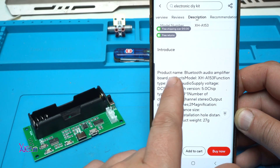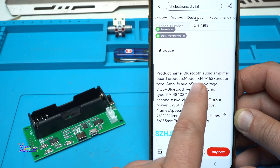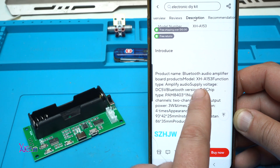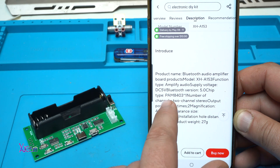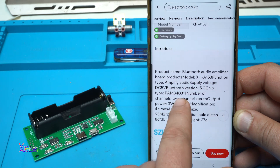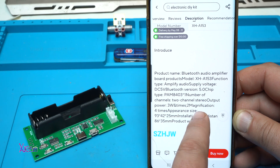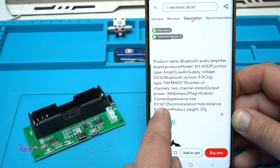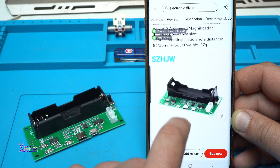What it says in the description: product name — Bluetooth audio amplifier board; product model — HXHA153; function type — amplifier audio; supply voltage — DC 5 volts; Bluetooth version 5.0; chip type PAM8403; number of channels — 2 channels; stereo output power — 3 watts, 2 times, 6 magnification, 4 ohms; size is 93 by 42 by 25 millimeters, and it weighs 27 grams.